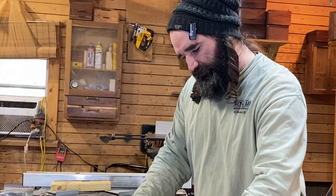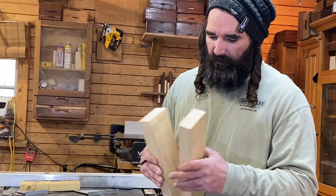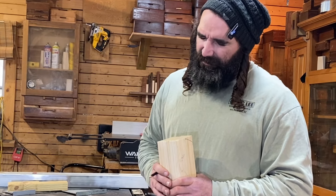So let's head over to the jointer, get these roundovers off, and then we'll head to the planer, get it squared up, and I'll meet you back here at the table saw.